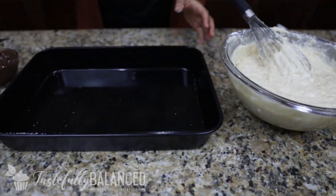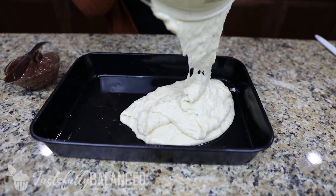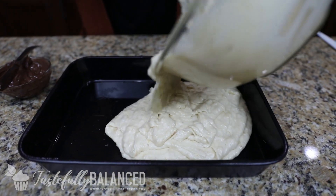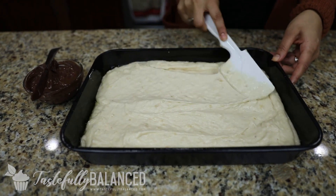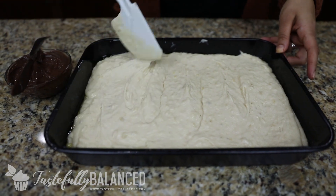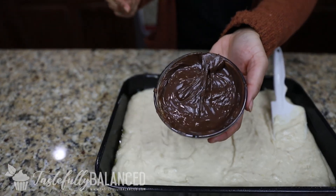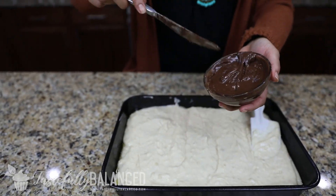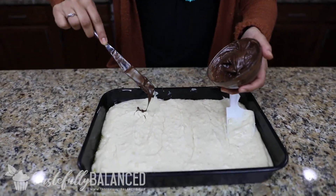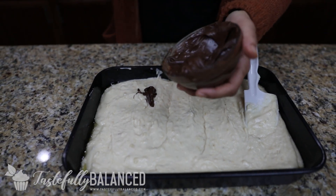I've got my baking dish that I've sprayed with some non-stick spray, and I'm going to pour my mixture into that. Then you just want to even it out with your spatula. Over here I have some Nutella that I've melted by popping it in the microwave for about 30 seconds — just makes it a little easier to deal with. I'm going to put little chunks in random places, and then I'll show you what to do next.